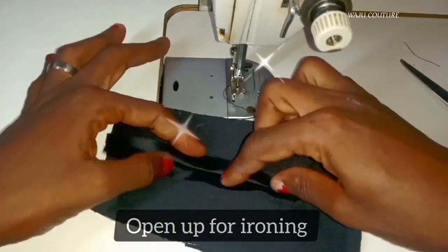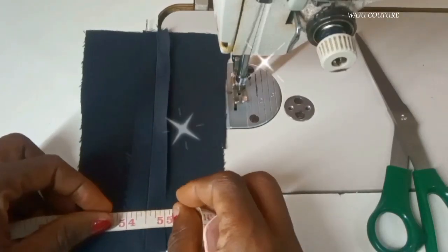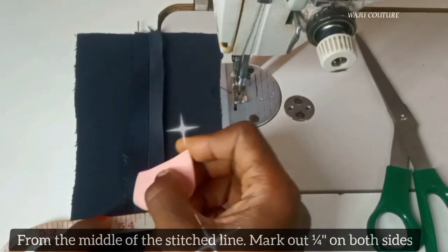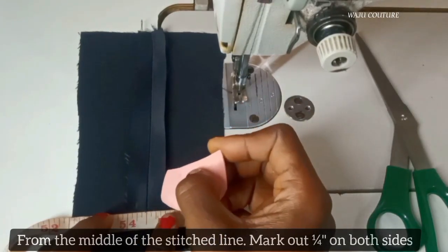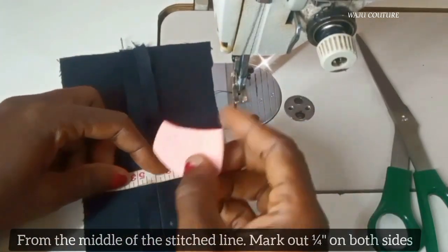Now I'll need to iron — I'll iron it flat so it can be well open, in order for me to stitch. What I'm doing right now is marking on both sides from the middle where the stitching is done and opened.